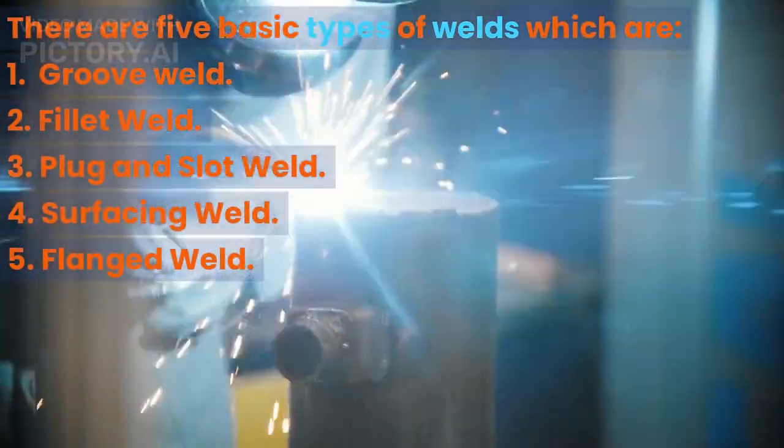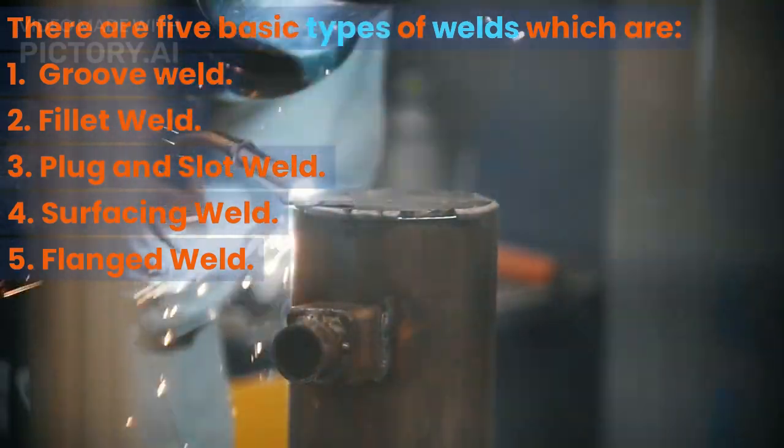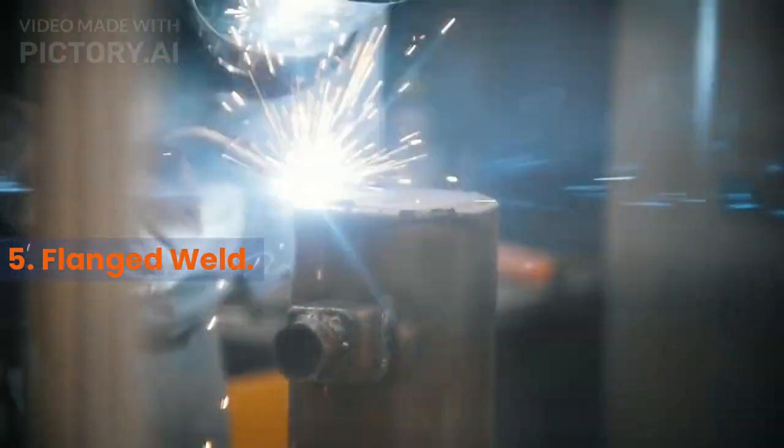Types of Welds: There are five basic types of welds, which are: 1. Groove weld, 2. Fillet weld, 3. Plug and slot weld, 4. Surfacing weld, and 5. Flanged weld.